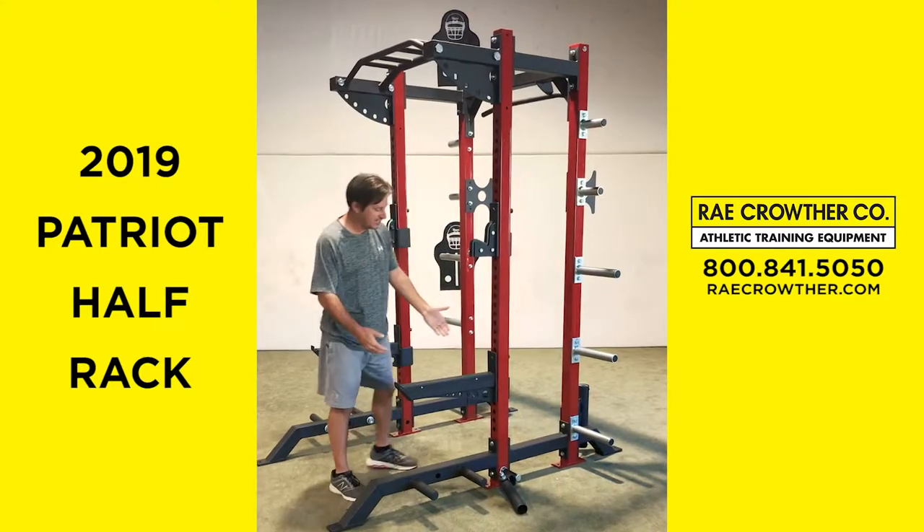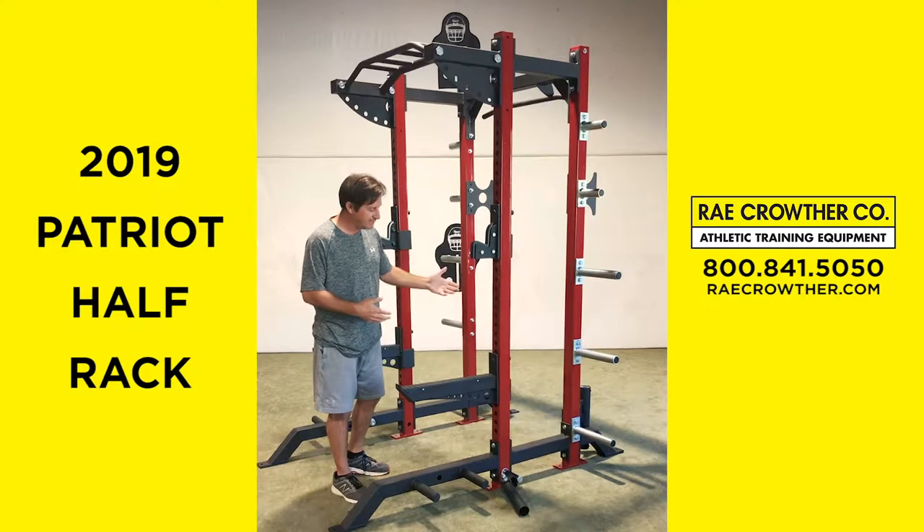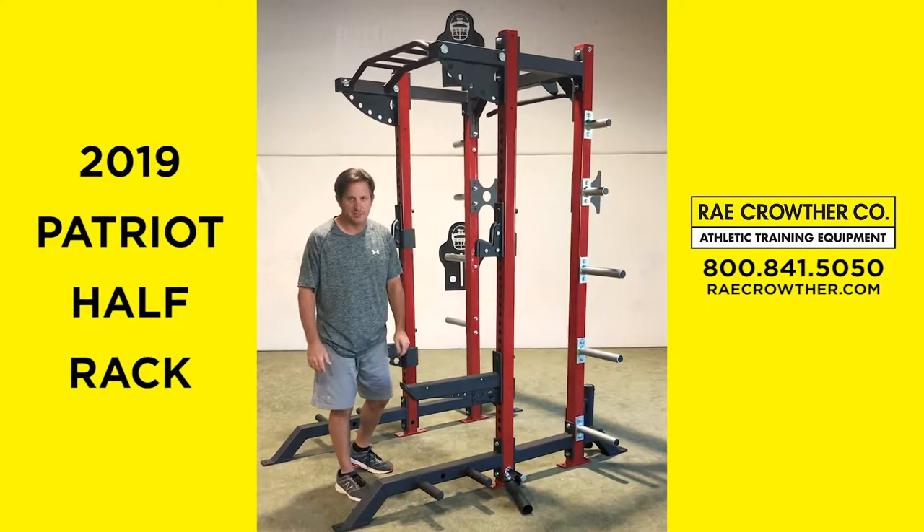Work our way down, we have our safeties. Easy to remove them, adjust their height, simple, protected with plastic on the top.